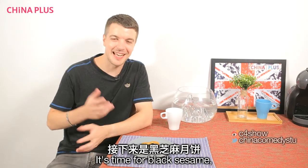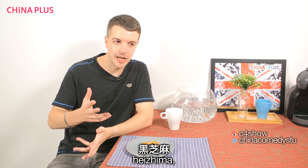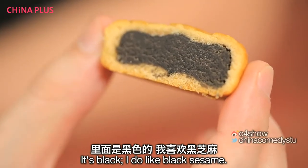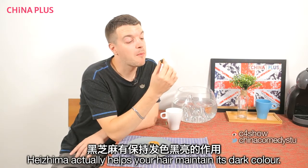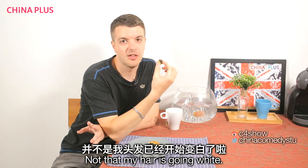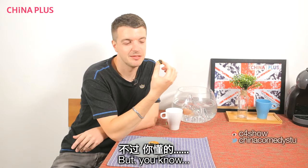It's time for black sesame. It's another sweet one, it's black. I do like black sesame. This is a good one. It actually helps your hair maintain its dark colour — not that my hair was going white. It's fine.